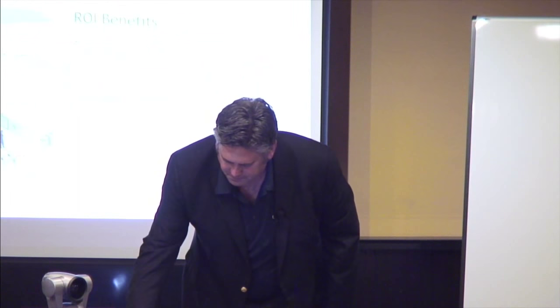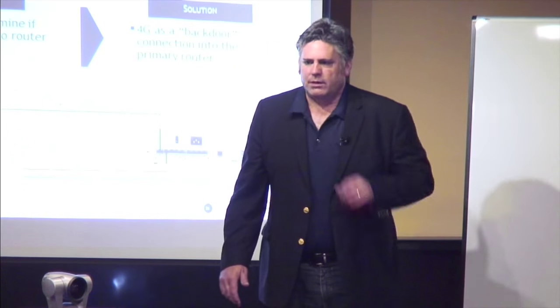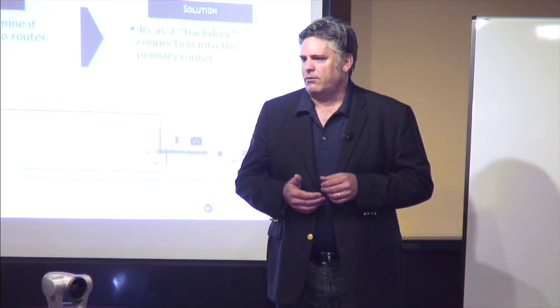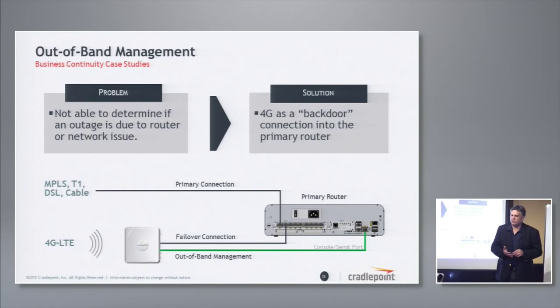The second part of that is out-of-band management, and we'll do a quick demo on this too. We just launched kind of the second-generation version of our failover bridge. What we realized is, looking at retail branches and branch offices, where are they using POTS lines and how can we get rid of them? A lot of people are using POTS lines for out-of-band management — they plug it into the console port of the Cisco router. If the network goes down, they don't know whether it's the network or something with the router, so they use that POTS line as a backdoor connection.